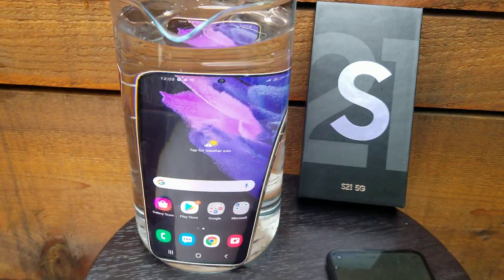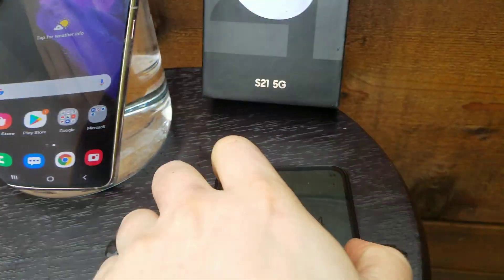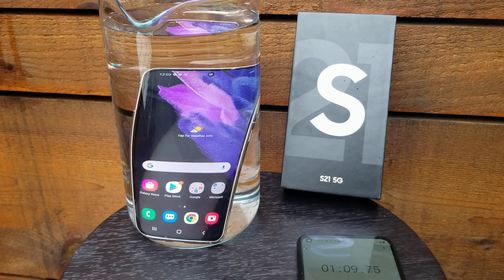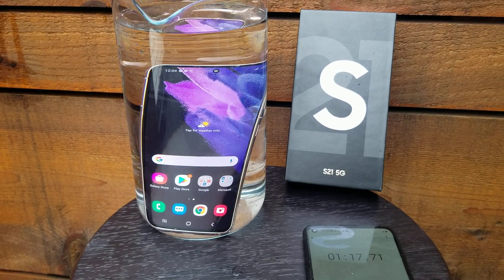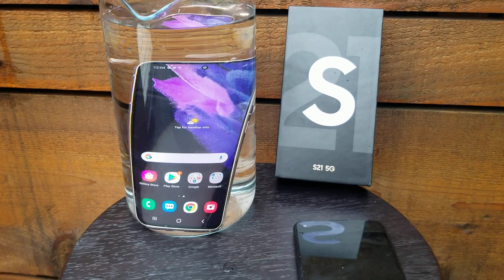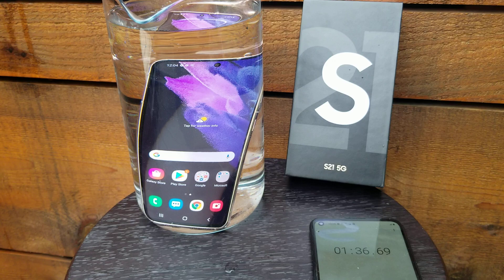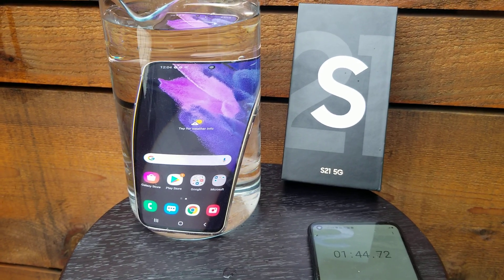One minute in. One minute so far, there's gonna be one more minute. It's doing very well — look, even the screen didn't turn off yet.